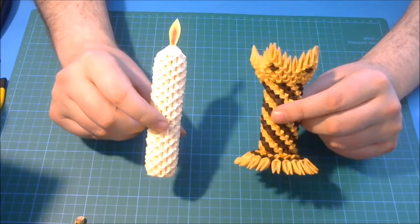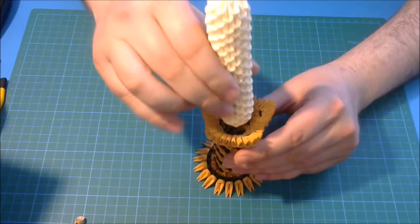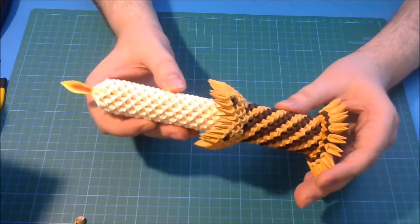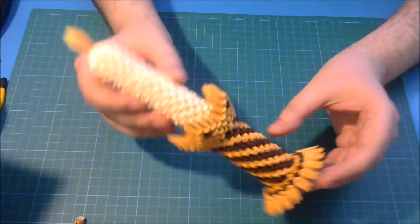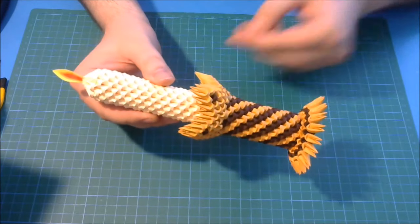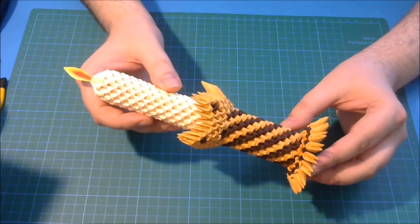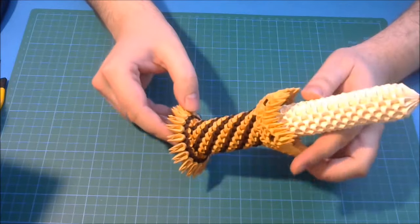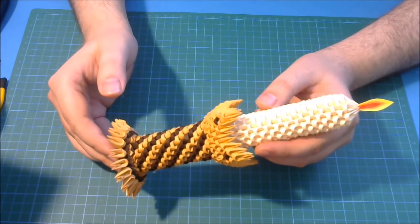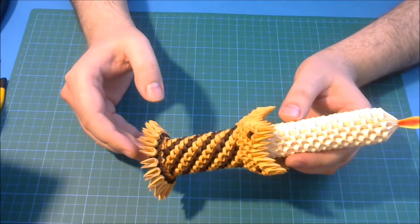We finish both parts of our model — the candle and the support — and next we glue the candle here very, very well. I glue all parts together and the model is finished. A very nice and very simple model, a candle. I hope you enjoyed this model. If you like my videos, please subscribe, make comments and share my videos. This is all for today — have a nice day.